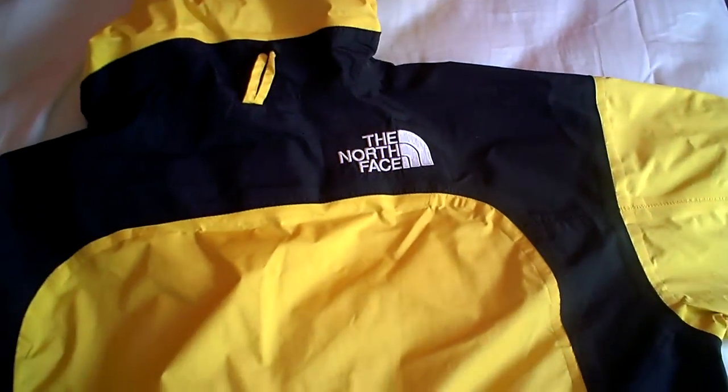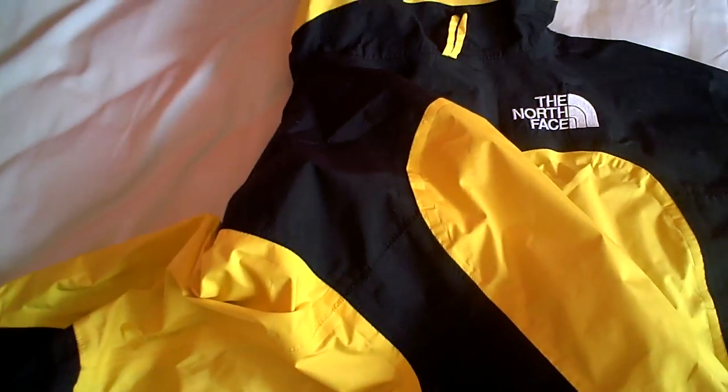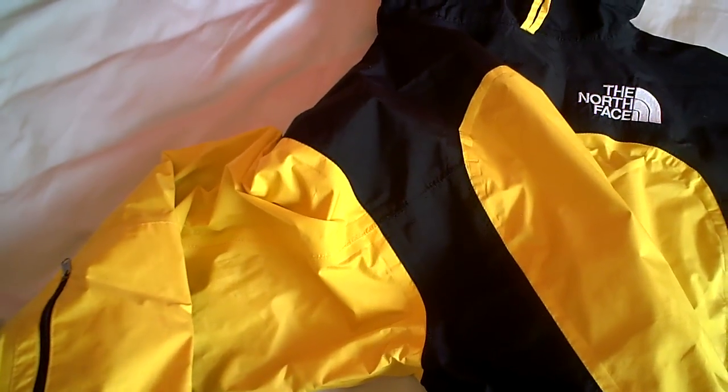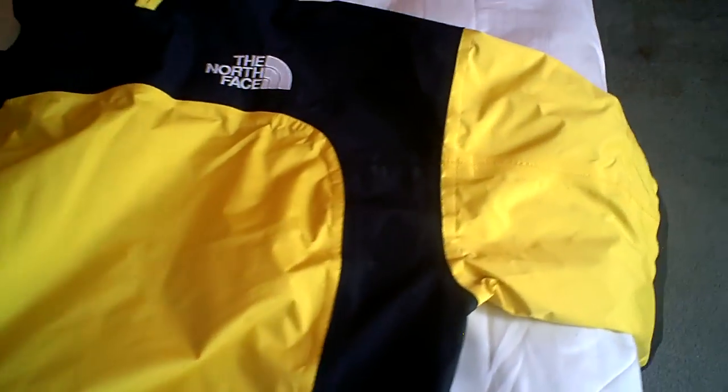I was really interested in this jacket because the most important part I needed was for it to be Gore-Tex, because I'll be using this as a rain jacket during the rainy days.